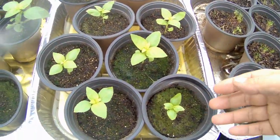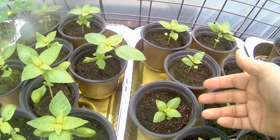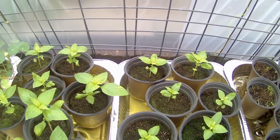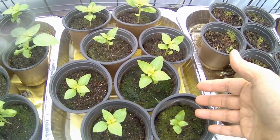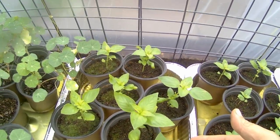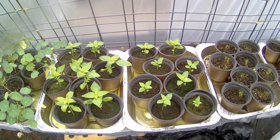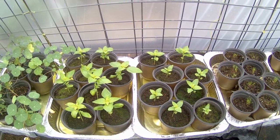These are landrace basil, sweet basil. They were grown from seeds that I harvested from a basil plant that volunteered last year. Interestingly, these ones - no mycorrhizal inoculant. These ones with mycorrhizal inoculant have been growing for the same amount of time. Let that one sink in.